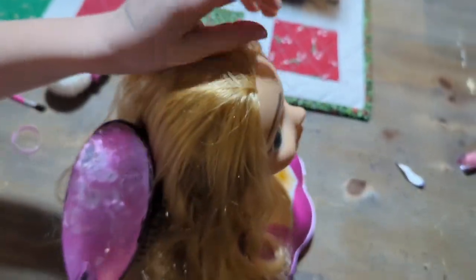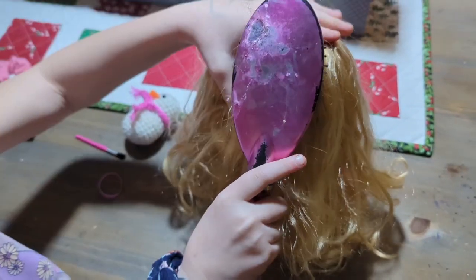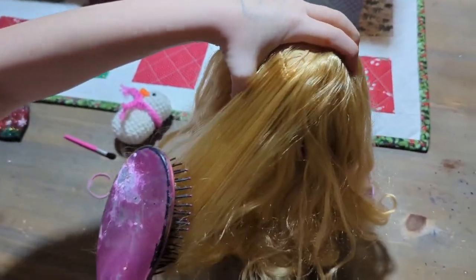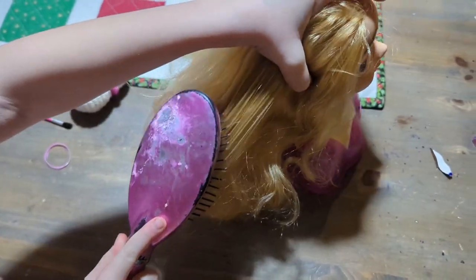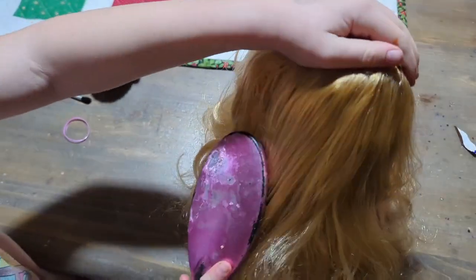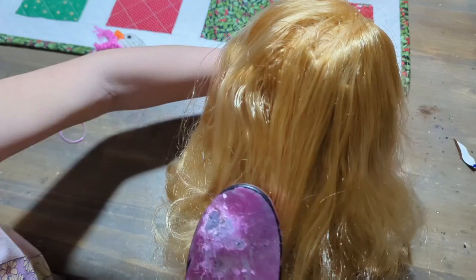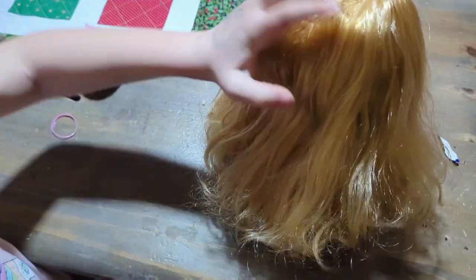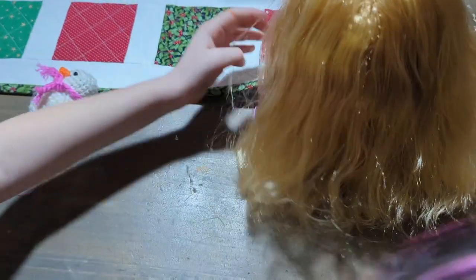Let's just get to the comb. The comb's pretty good, huh? Yep. It's a really old comb — she got a little tangled over time here. It's been a few days. I got this up here for Christmas. All that Christmas traveling, right?